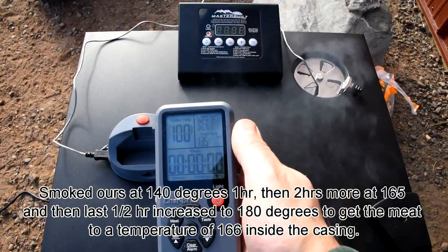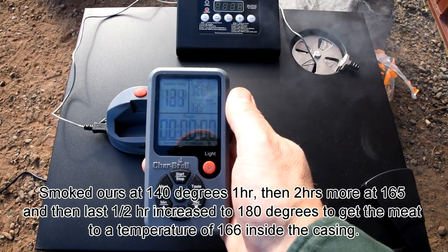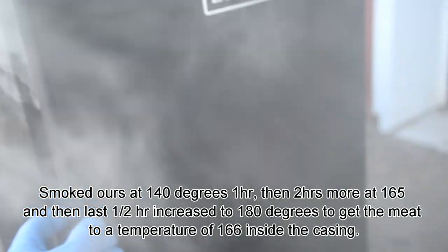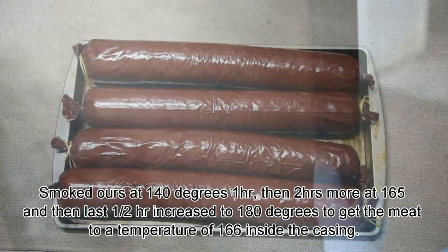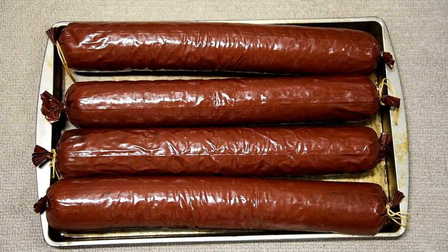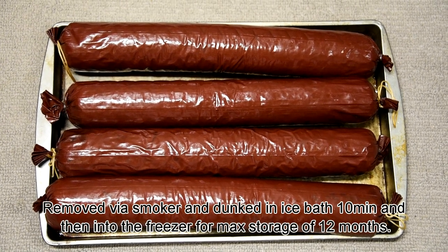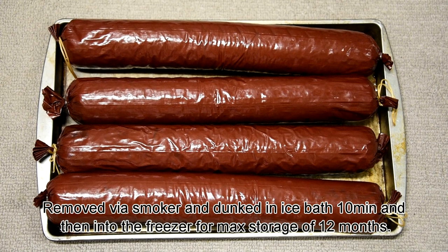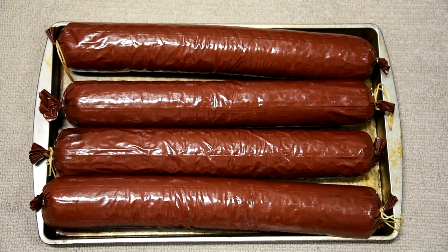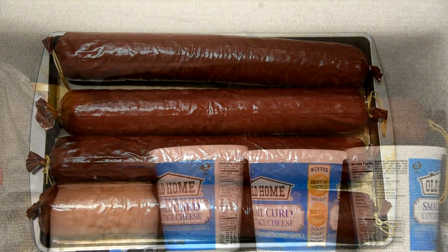I like to start smoking at about 140 degrees for the first hour with a lot of apple wood chips. Then I go for 2 more hours at about 165 degrees. That last half hour I push it to about 185 degrees, just until I see 166 on the internal temperature of my summer sausage. Then I yank it out, throw it in an ice bath for about 10 minutes to stop the cooking process and cool that meat down as quickly as I can. Right after the ice bath I wipe them down with a towel and throw them in the freezer.